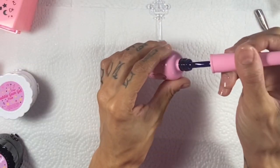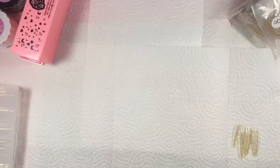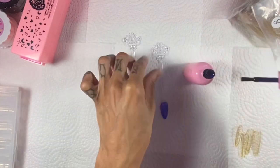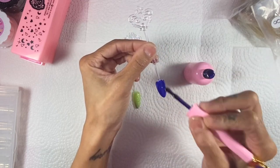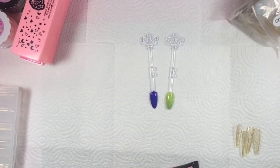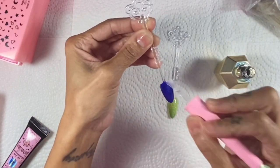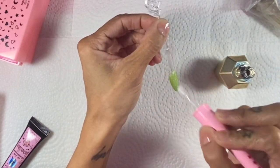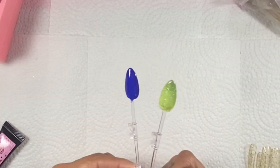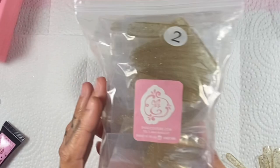I'm going to swatch these two polishes and show you what they look like — they are absolutely gorgeous. I'm going to do both my hands today: one side with the bubble gum gel in clear, and the other side with the square poppers with the happy gel. I'm so excited about this new bubble gum gel that I called one of my girlfriends to come over next week and be my hand model.